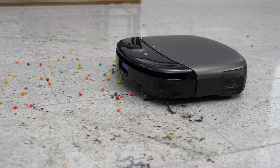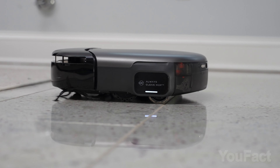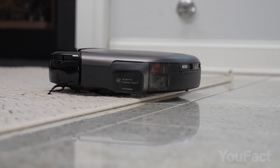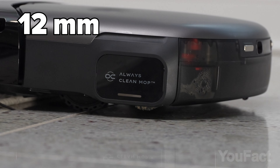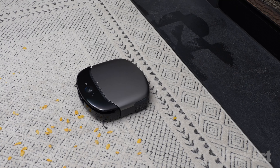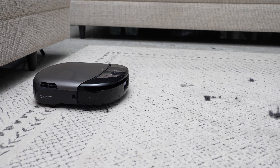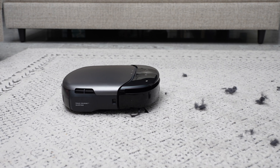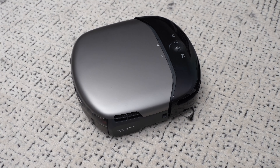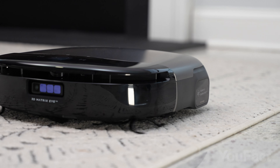During floor mopping, the robot also vacuums simultaneously. Thanks to an integrated sensor, it immediately recognizes when it moves onto a carpet, elevating its roller mop by half an inch to ensure it vacuums without mopping the carpet. On carpets, it ramps up its suction to a robust 8,000 PA to ensure thorough cleaning, capturing everything from fine dust to pet hair with its dual side brushes and anti-tangle brush. It vacuums as efficiently as it mops, leaving no room for complaints.